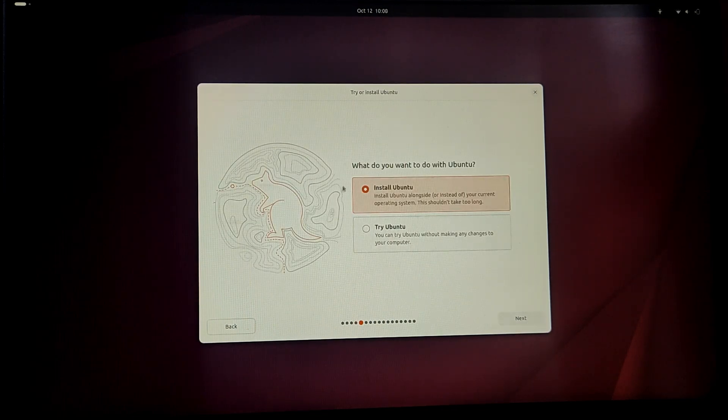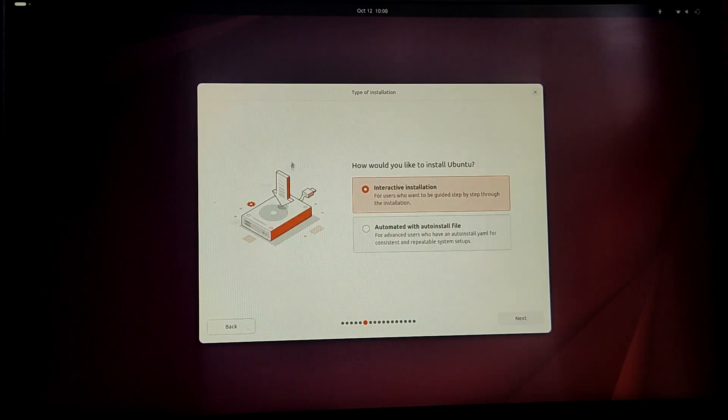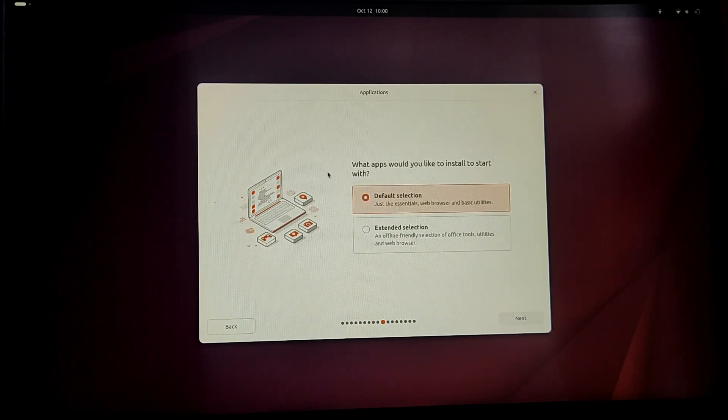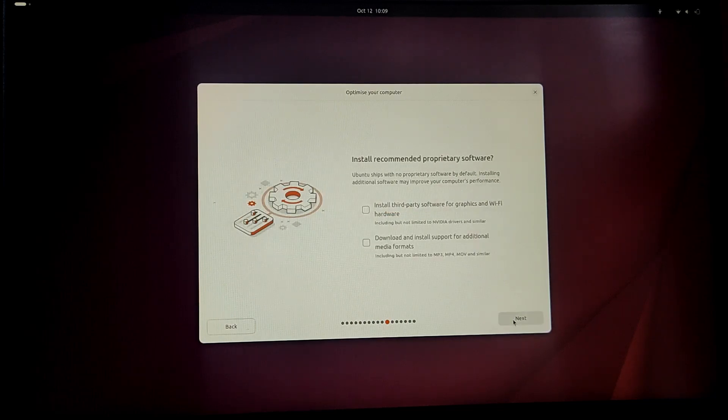If you are trying Ubuntu for the first time, choose 'Try Ubuntu' and make sure everything works before actually installing. But since I have already done that, I'm going to choose 'Install Ubuntu'. Now choose 'Interactive Installation', then choose 'Default Installation'. Make sure to check the two checkboxes so that you are up to date on your drivers and additional required software.